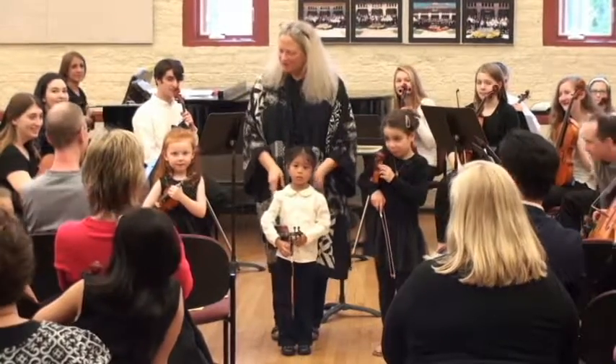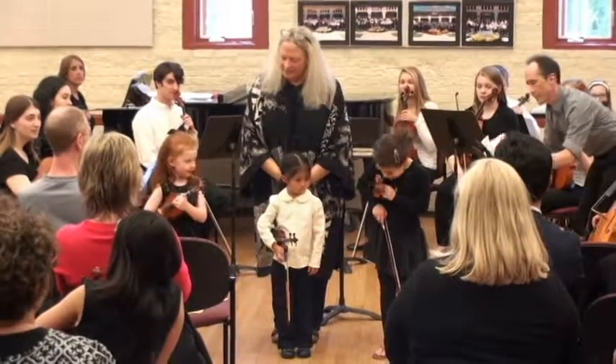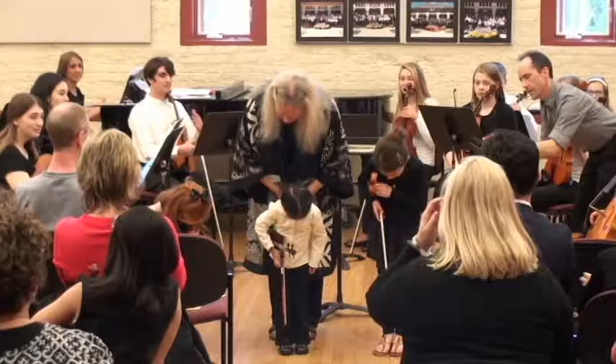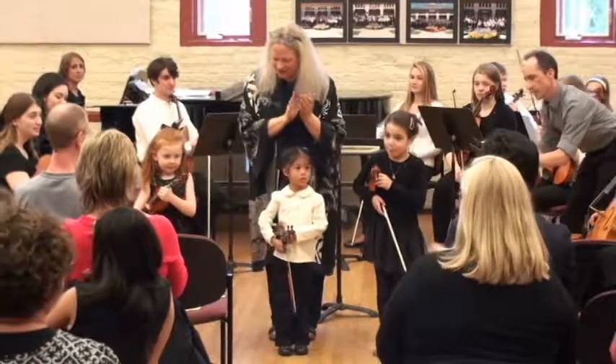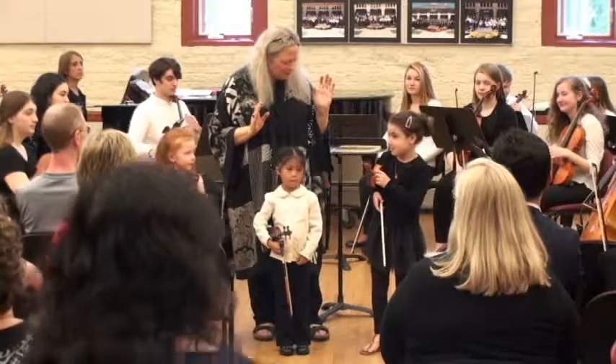Okay, so the first thing we're going to do is take a bow. Okay, ready? I run, get set, teach. Let's show everybody what you do for one, two, three, four, five.